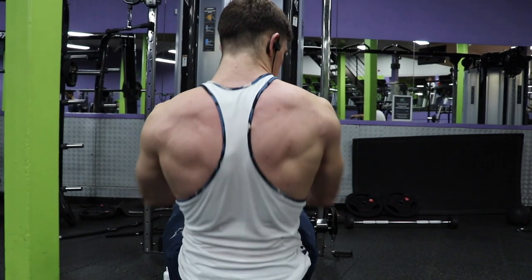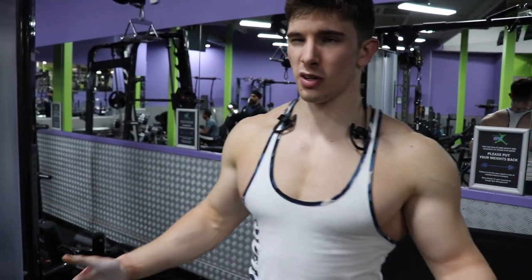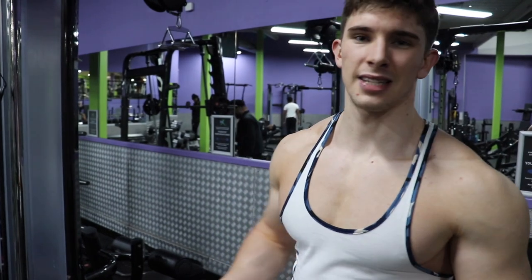Moving on to the next exercise — this is called a lat pullover. You can do it with a straight bar but I normally do it with a rope because I prefer it. This exercise primarily targets the lats, isolating them. I don't really count sets on this one — I just do about six sets and really try to get a very good contraction.